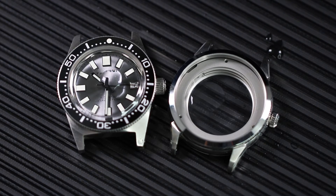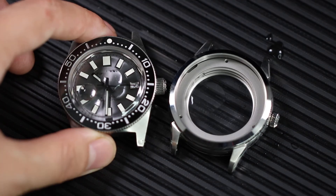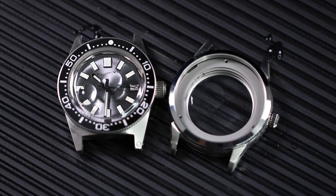For a better look I will lift up the watch and put more water. One more — now you see it stays as a drop, right?